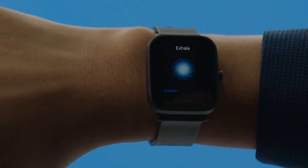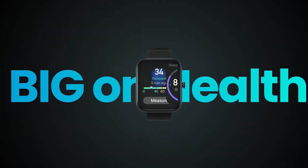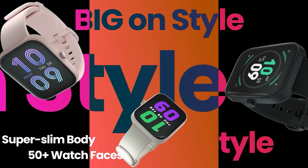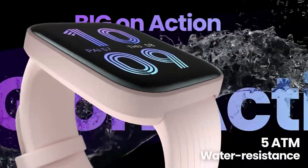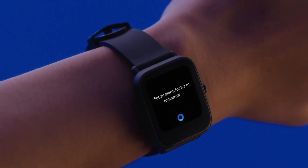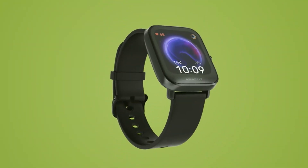Moving on to the smart features, I was able to sync my notifications from my phone to the watch, which allowed me to read my IMs, texts, and other notifications — though I was only able to read them and not reply. I also tracked my sports and fitness activities using the Amazfit Bip 3 Pro. The watch comes with 60-plus sports profiles and built-in GPS to track my run without using the phone, and I found the step count and heart rate during workouts to be accurate.